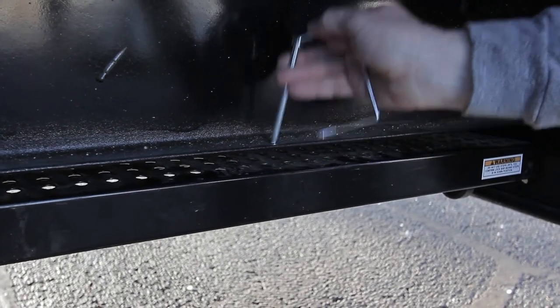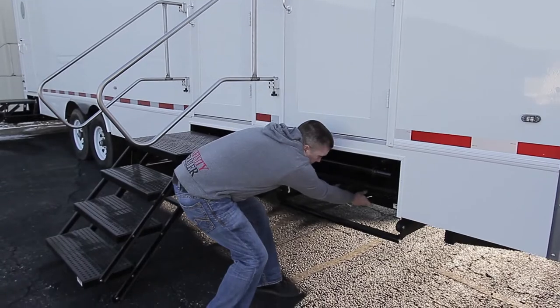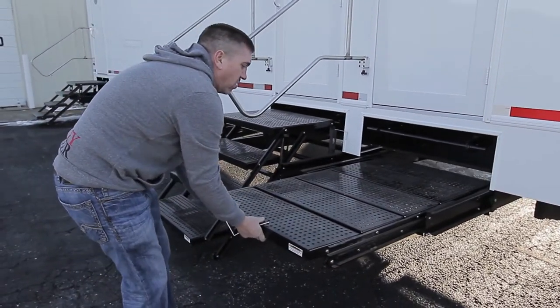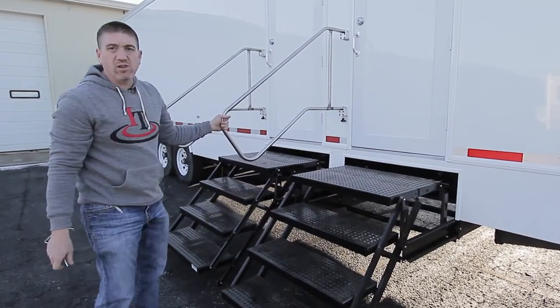For the steps, pull the pin from in here and then you're just going to grab and slide it right out. Once it's all the way out, use your foot and you're locked into position.